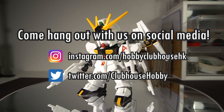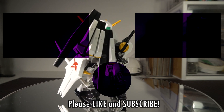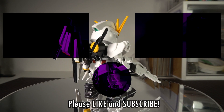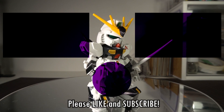Make sure to come hang out with us on social media with updates for upcoming videos. Or hang out here a little while longer with one of these other videos, like the full review of the STX standard new Gundam. But before you go, don't forget to like, subscribe, and hit the bell icon to be notified of new videos from Hobby Clubhouse. And I'll see you next time.